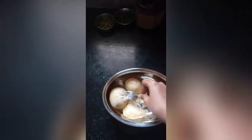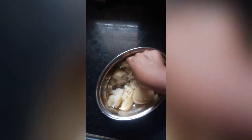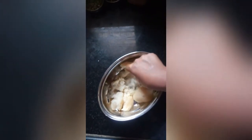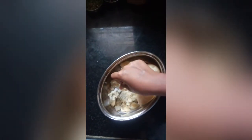Then, I am going to mix it with potatoes and mix it well.